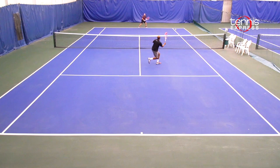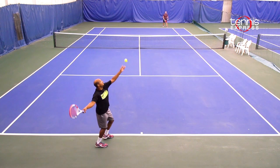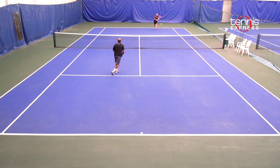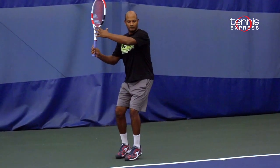I struggled a little bit on return of serve because it takes a little bit more effort to get started. I'd recommend this frame for players who hit big, aggressive ground strokes but want a heavier frame with plenty of feel and plow through.